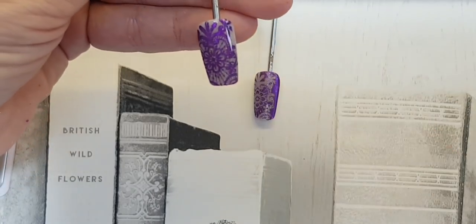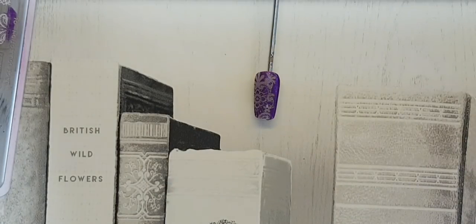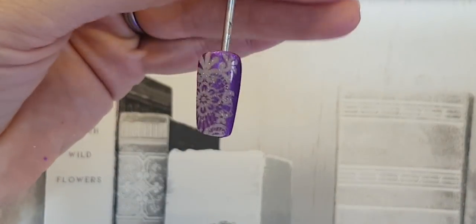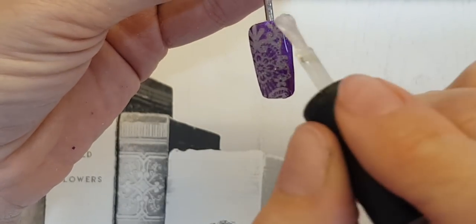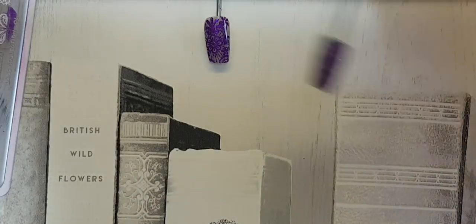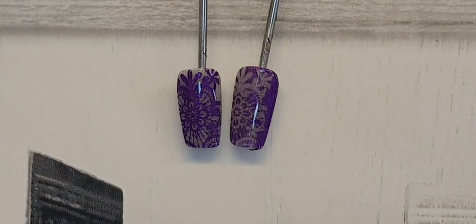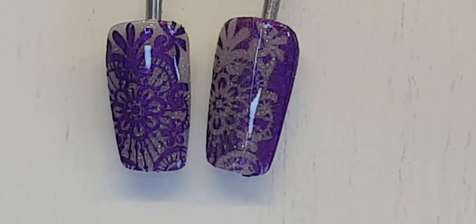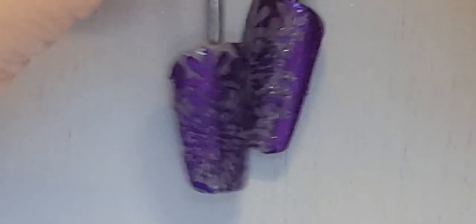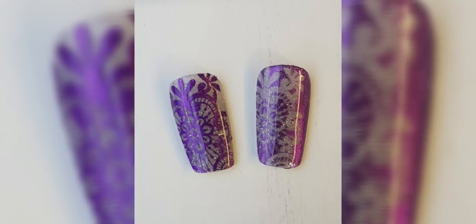When working on clients, I do always double top coat my stamping and pigment work, just to give a stronger hold. Top coating this one too — pop it in your lamp 60 seconds and there we have them. I'll just zoom in here for you. There we go — you can do this with any design, any colored pigments, it works really well. There we have them — I hope you've enjoyed the video, I'd love to see what you try out. Thanks guys, bye bye!